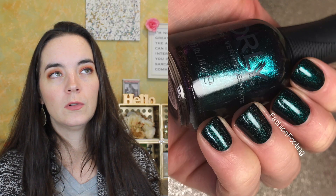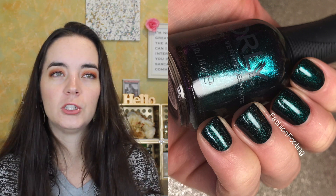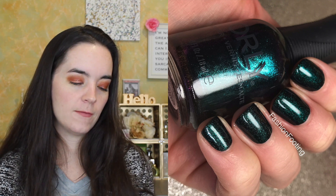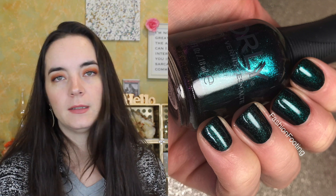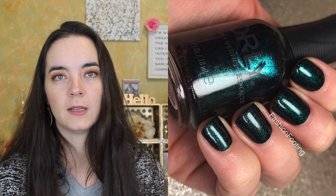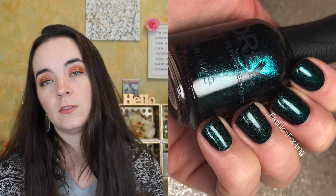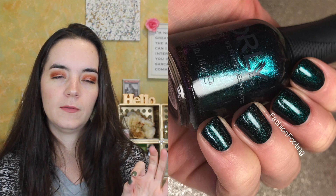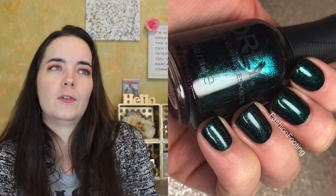The last polish is called Retrograde and this is a beautiful deep green, slightly blackened deep green shimmer. In the bottle you can see a purple shift — I tried every imaginable angle and lighting and I could not see that on my nail, but it doesn't matter, the polish is still beautiful as this beautiful deep jewel green. It covers in two coats. I thought this one might need three, it might be a little more sheer, but it is full coverage in two coats.